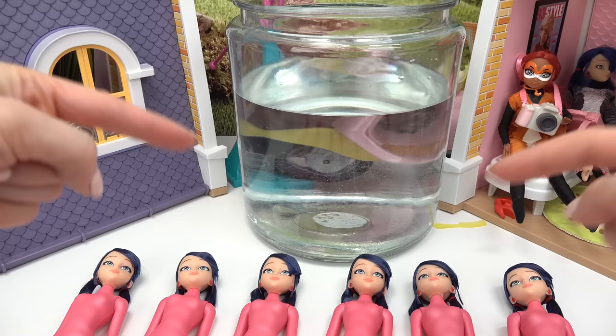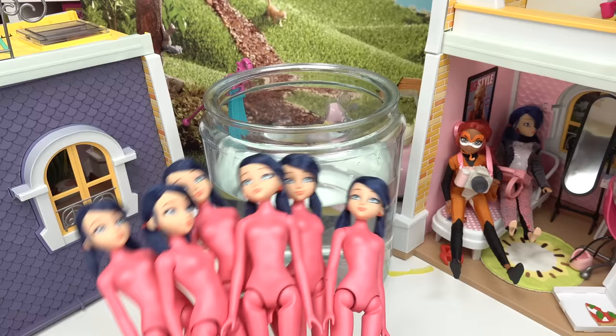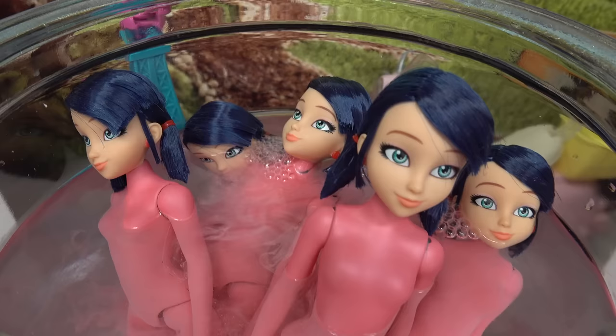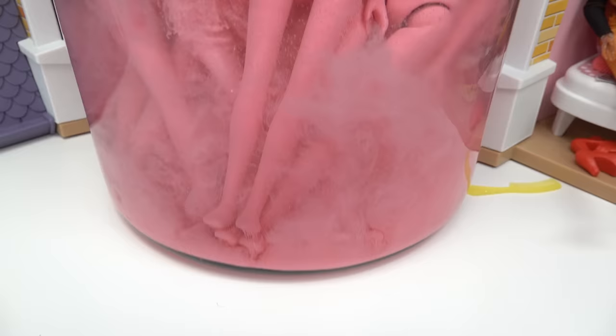I'll take the picture. Let's put all of them in our glass jar — one Marinette, two Marinette, three Marinette, four, five, and six. Are there too many of us? Are we ready to go swimming? All right, here we go — there's one, two, three. Oh my goodness, I wonder what color the water is going to be. There's some bubbles. Let's see if the color is dissolving. Oh, look at the bottom — that looks like a sandstorm, a pink sandstorm coming up.